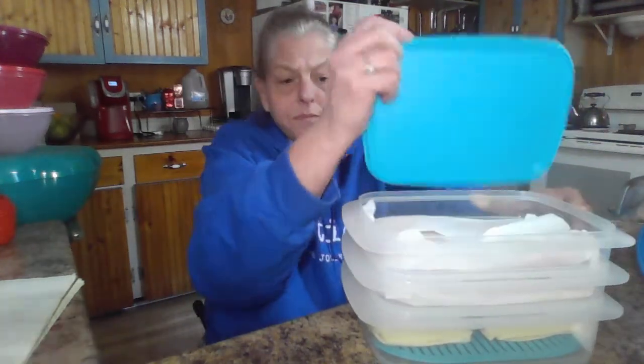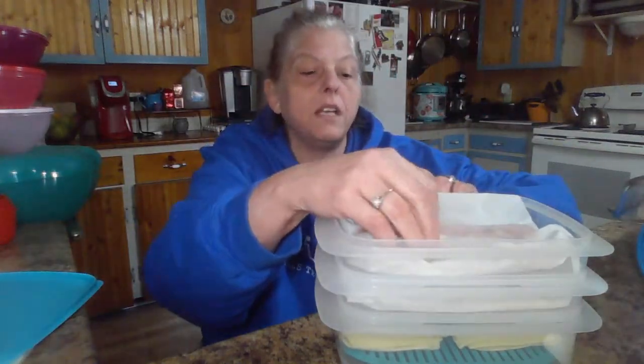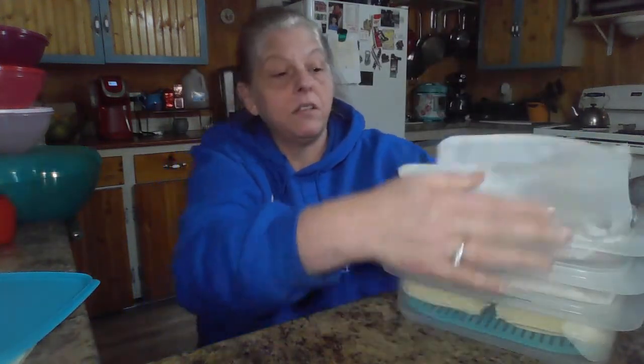So let me show you how it works. We have the top, and we take the top off. In this case we have my husband's ham, which has been in here for about five days now. Look at his ham after five days — looks pretty good, doesn't it? Yeah, I think so.